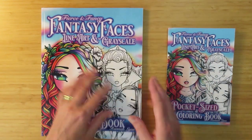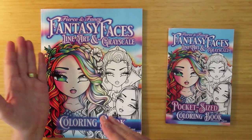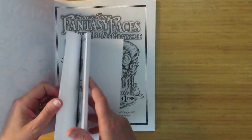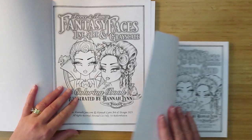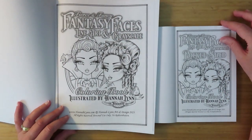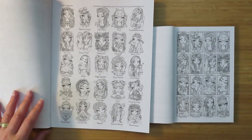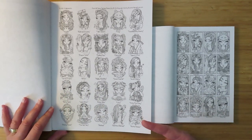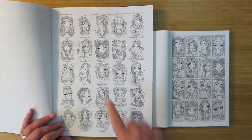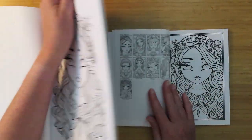This is the line art and grayscale one - it has one line art and one grayscale version of each image. Let's start at the beginning. I almost need a page turner! So here we go. That's the introduction page - just a scaled-down version. And then we get the index of the pictures in the book. You only get 16 on the small one and 25 on the big one.